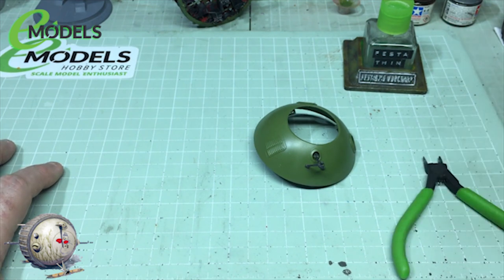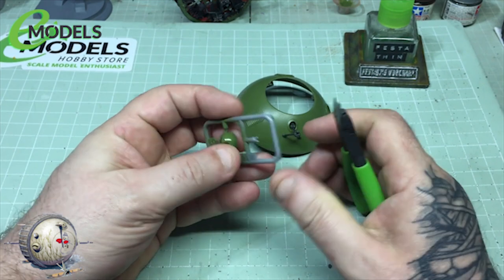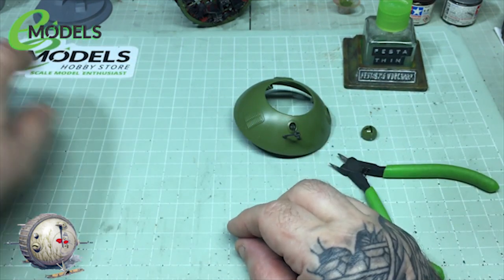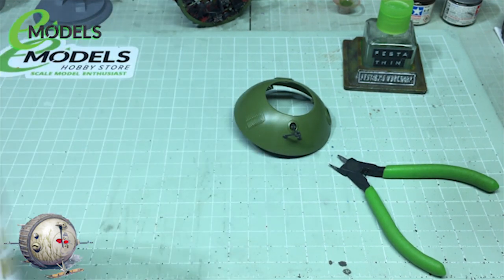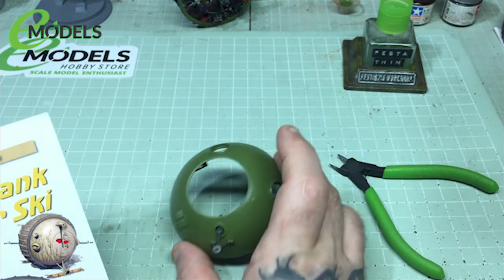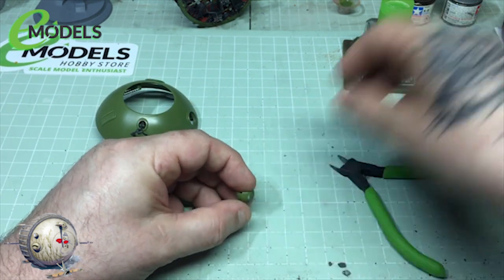I'll just grab me nippers. Now some of these little bits will need a bit of dressing up once they go in. But bear in mind this is only the base coat folks, that's all this is at the moment. I'll just grab the instructions — that would help Colin, wouldn't it? Just so that we can start seeing what we're doing on this side. I think I've done the driver's side. So I've got a T-shape and a holey one, forever going to be known as a T-shape and a holey one.